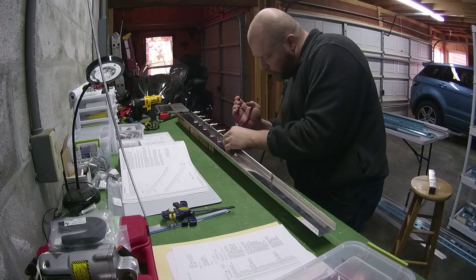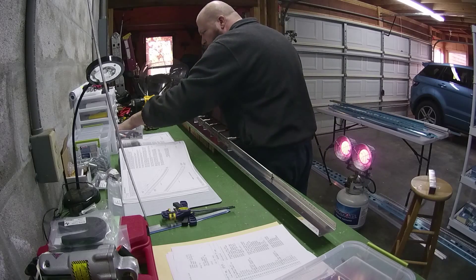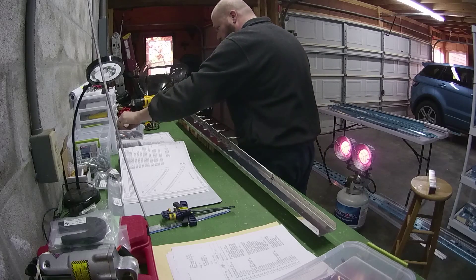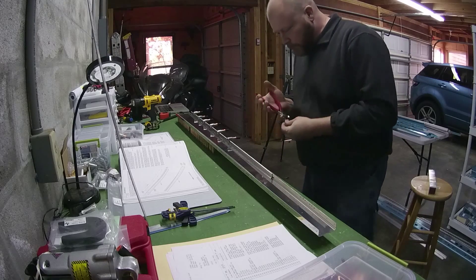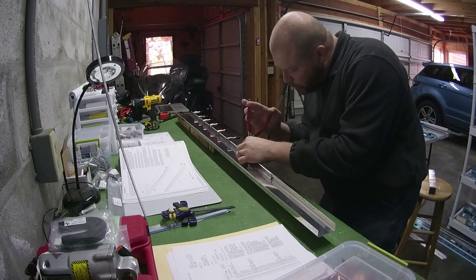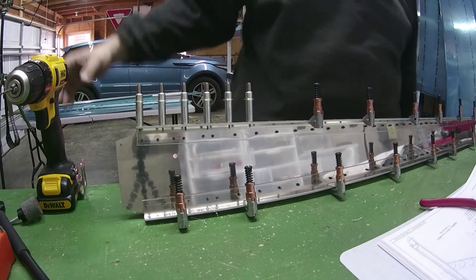I started the day working on step three. Step three is all about match drilling the flange holes to the rear spar caps that are underneath. I need to make sure that they were tightly coupled, so I used some clamps to pull them together. In the end it looks like this — every couple inches a clamp is holding the spar close to the cap.